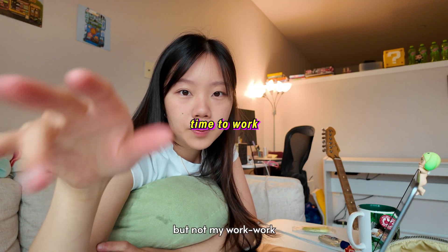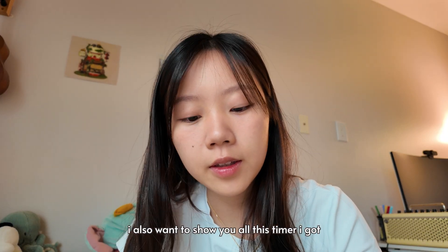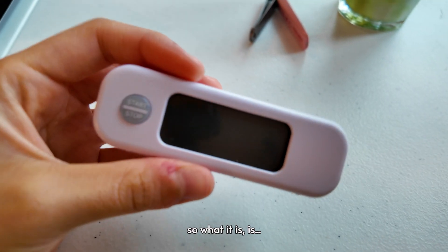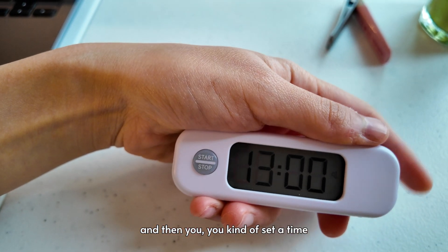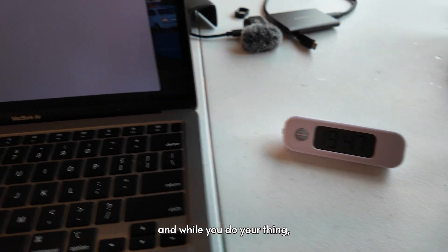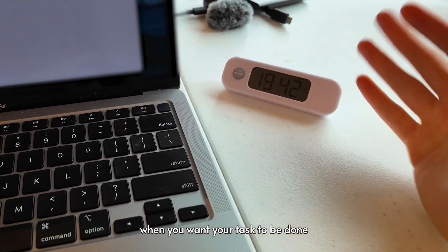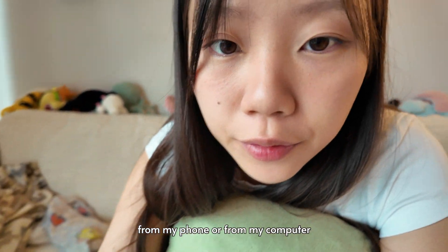Now I have to do some work, but not my work work because it's the weekend — I have to do some video related things. I also want to show y'all this timer I got. It's a study timer — I think it helps. So what it is, is you turn it on and then you set a time, like let's say 20 minutes for a certain task. Then you start it and set it here next to your work. There's a little timer here that shows you when you want your task to be done. It's kind of like the Pomodoro method, but I like that it's separate from my phone or from my computer.